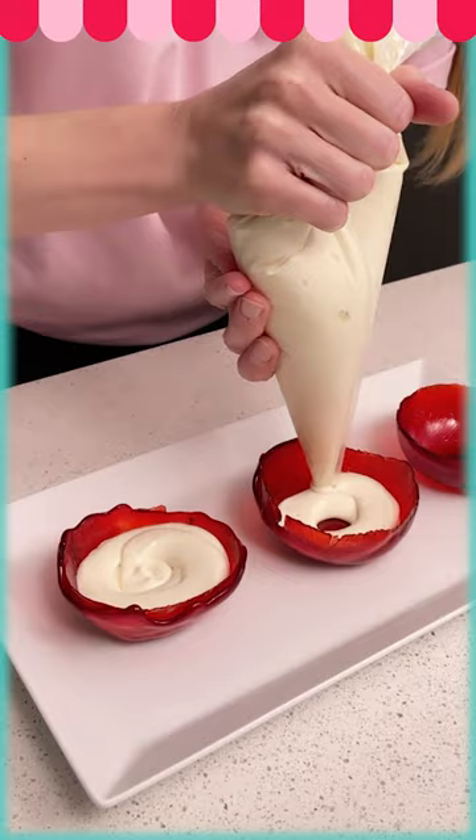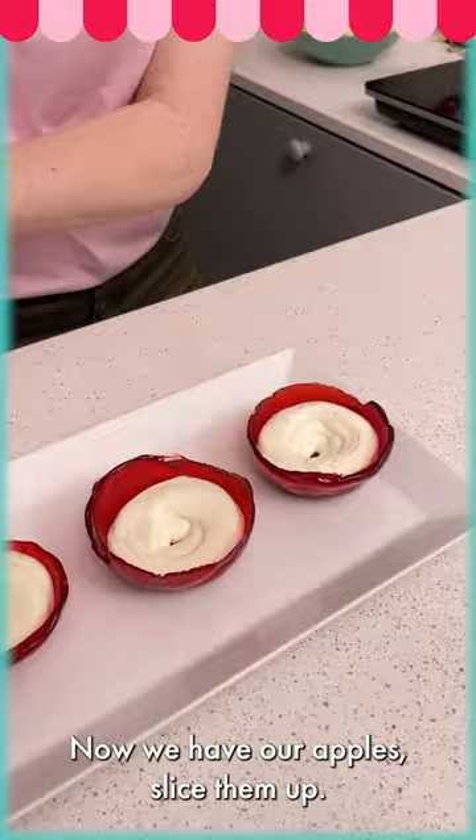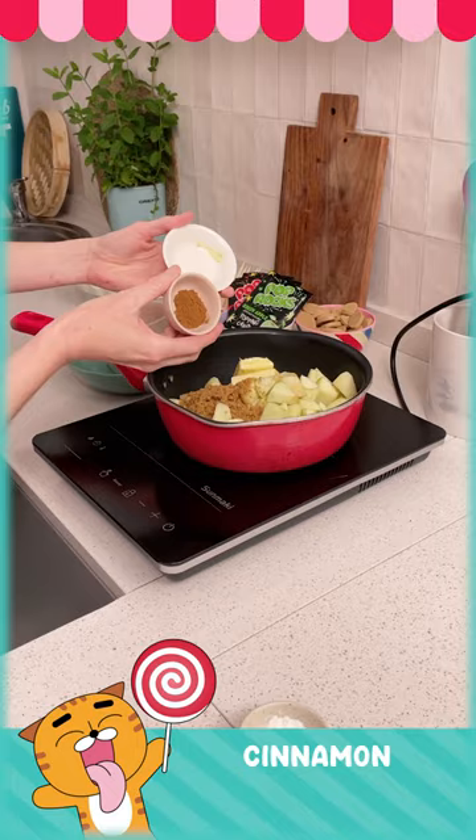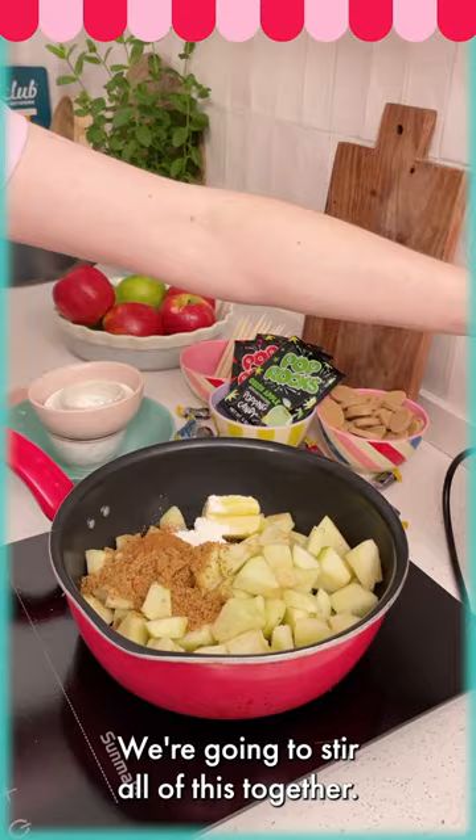Now we have our apples — we're going to slice them up and add in lemon juice, brown sugar, white sugar, some butter, cinnamon, and lastly cornstarch. We're going to stir all of this together.